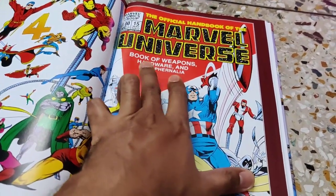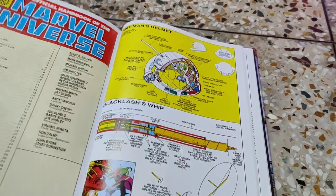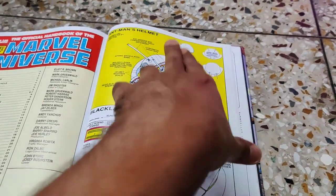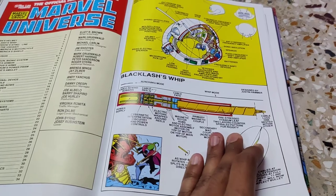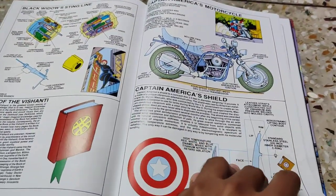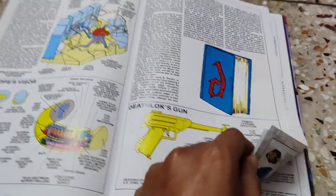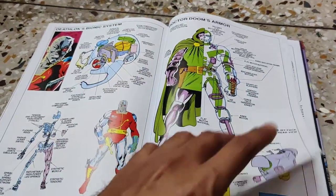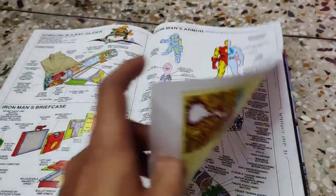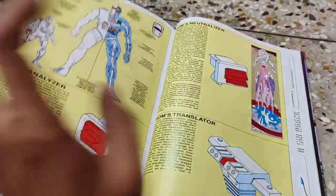Toward the end, you'll find the 'Book of Weapons, Hardware and Paraphernalia of the Marvel Universe' — things like Ant-Man's helmet with its anatomy and special features, the Black Flash whip, the Book of the Vishanti, Captain America's shield and motorcycle, the Darkhold, Deathlok's gun, Cyclops' visor — every detail is neatly given with the flavor of 1980s artwork. Absolutely incredible — you have to have this book in your collection if you are a Marvel fan.